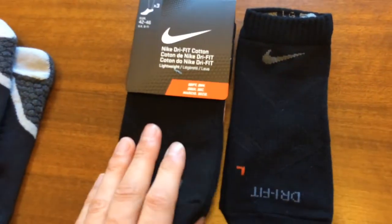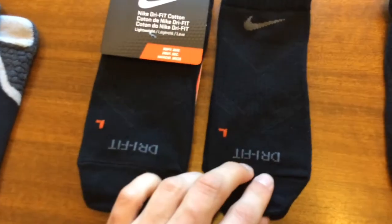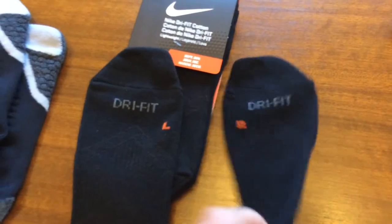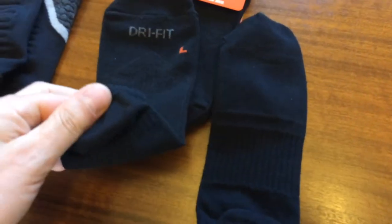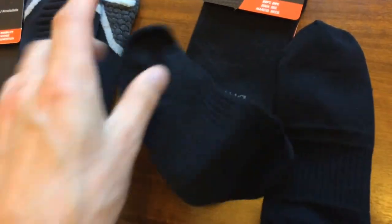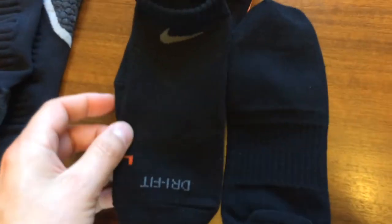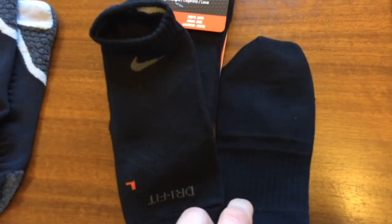Number two is the mid range — you get three per pack and it's also a Dry Fit brand. You get a left and a right one and it's no show. I'd probably say this is the best of the three in the range. It's got some reinforcement in the arch of the foot, it's nice and lightweight and easy to wear.